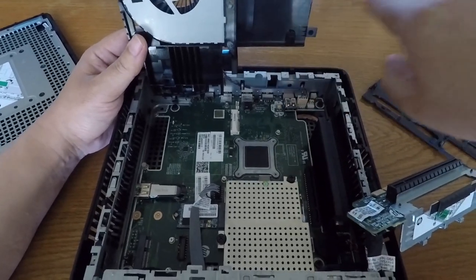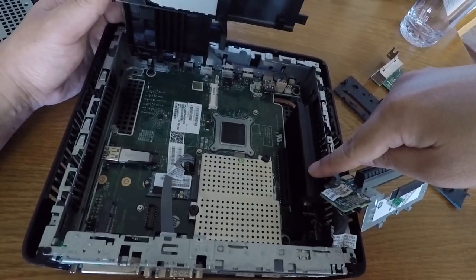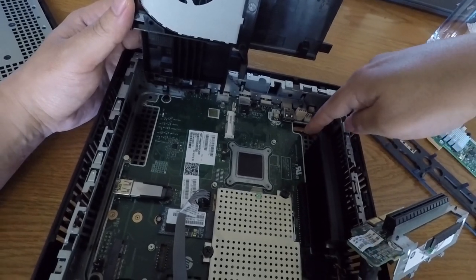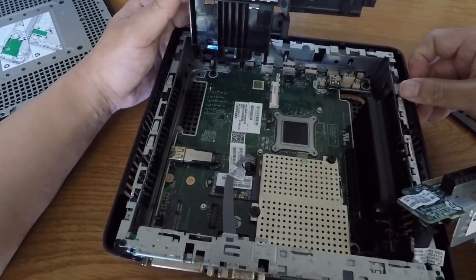This whole system is cooled by the fan pushing air out over the PCIe card and through this heatsink, which uses a heat pipe to take heat away from the CPU on the backside of this board.